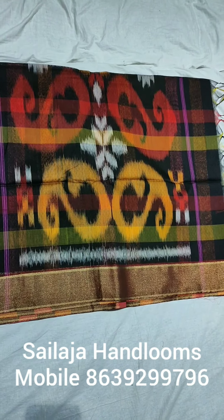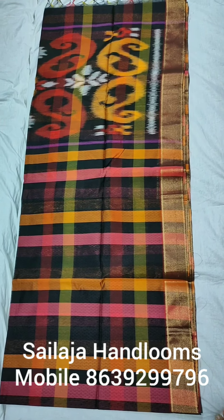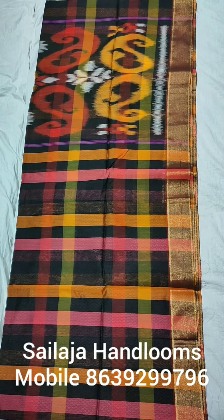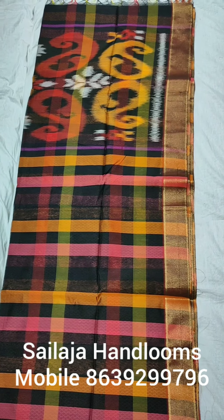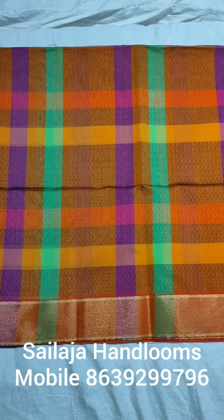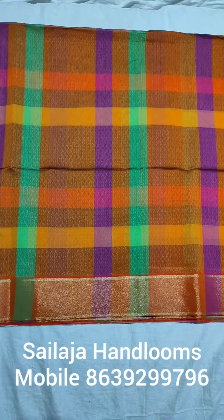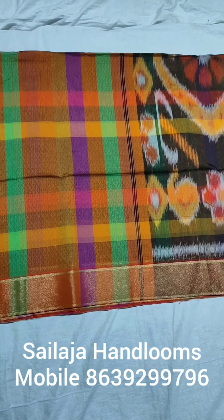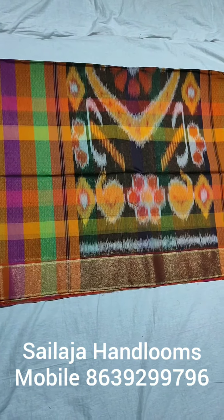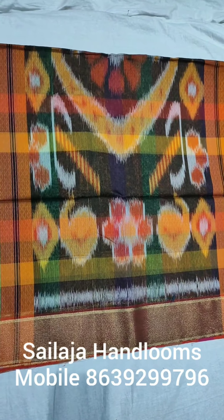The shoulder to pallu area is nicely designed with a running blouse included. This saree has a cross-color combination — yellow and orange cross-color. Both sides have multi-colors. The black color background features ikat pallu with center diamond shape design, flower design on all sides, and mango design.